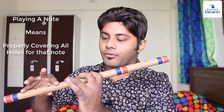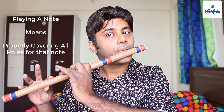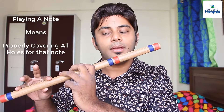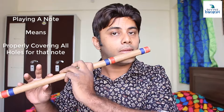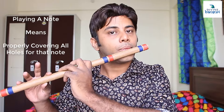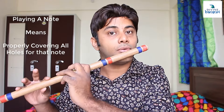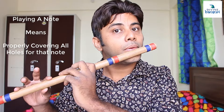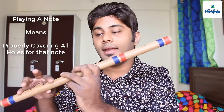Let me demonstrate: I am playing this note with all four holes closed. If I loosen any of the fingers, the complete note will not play. If I loosen this one, an airy sound will come and the note will not sound properly. Any finger you loosen, the sound will not come. So you have to be very precise about how to place the fingers — watch the previous video where I explained this in detail.